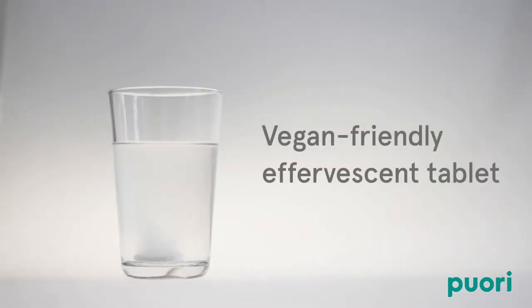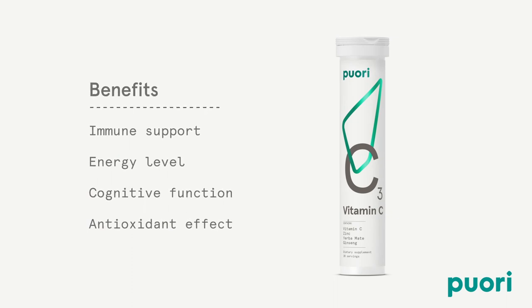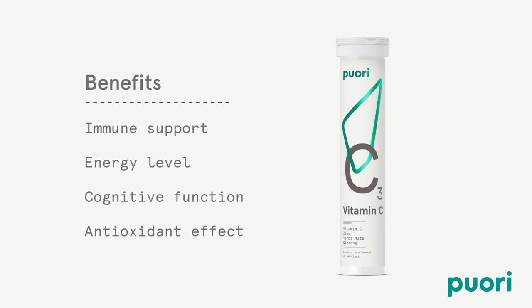It comes as a vegan-friendly effervescent tablet which dissolves in water. We use no artificial additives, so it takes six to eight minutes to dissolve fully. Puri-C3 helps support the immune system, contributes to the reduction of tiredness and fatigue, and contributes to normal cognitive function.